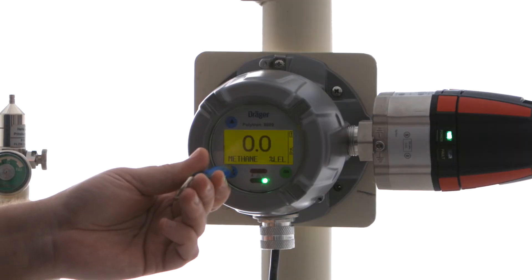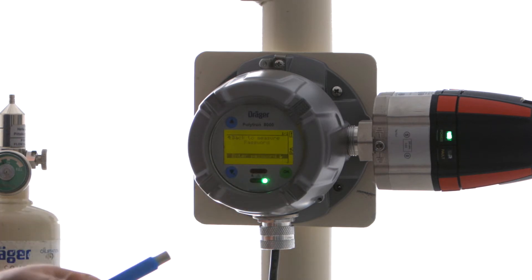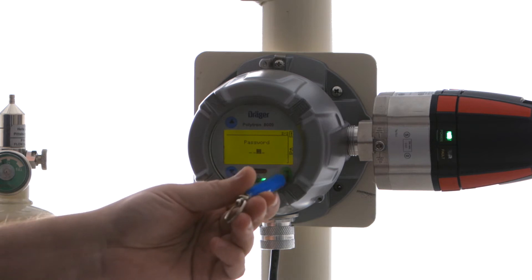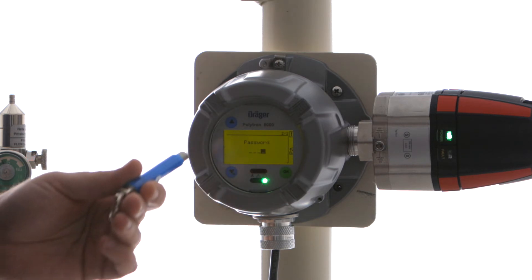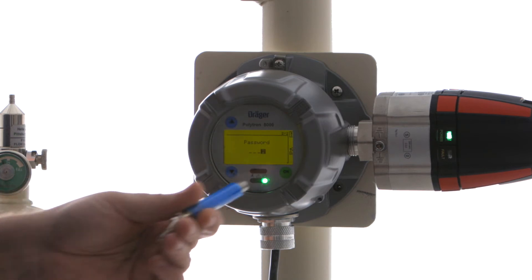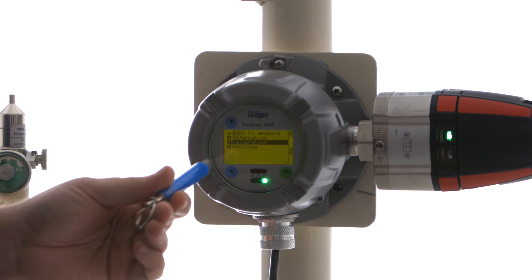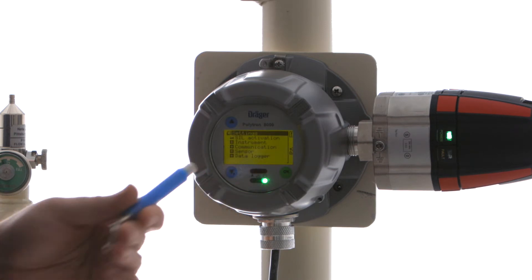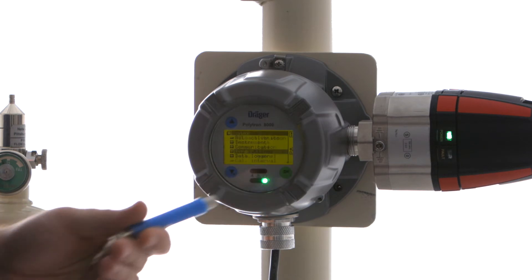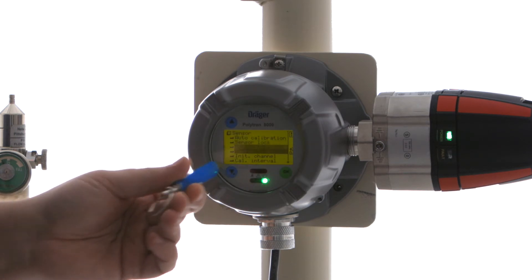The way that we do that is we press and hold the down arrow until the password comes up. We're going to select OK. The default configuration password is 2. We're pressing the OK button to get to the right-hand side, then we're going to select 2 with the up arrow and select OK. Now we're going to go into Settings, then Sensor, and choose the gas settings.